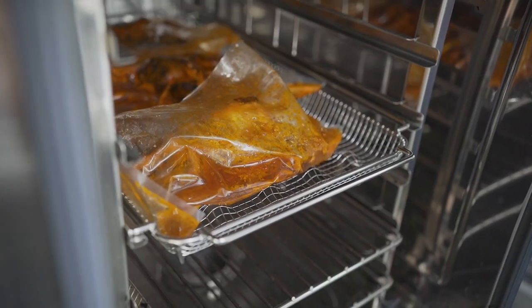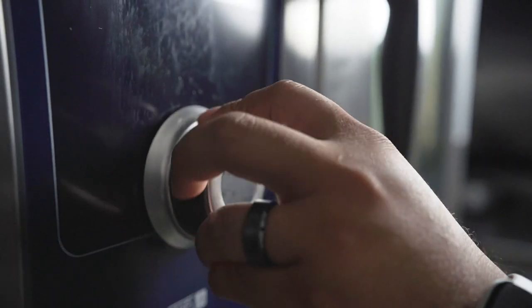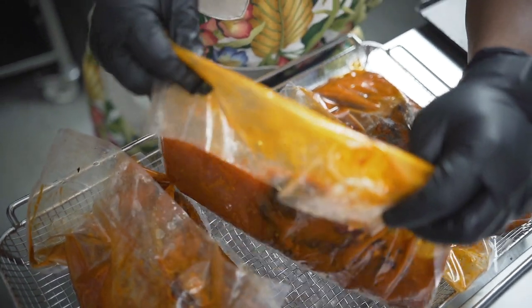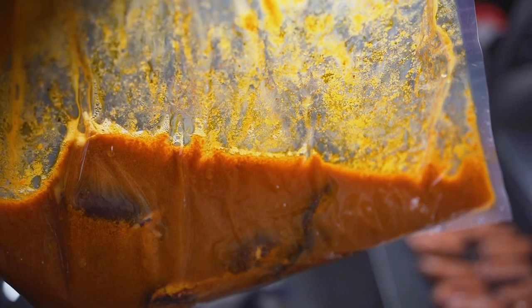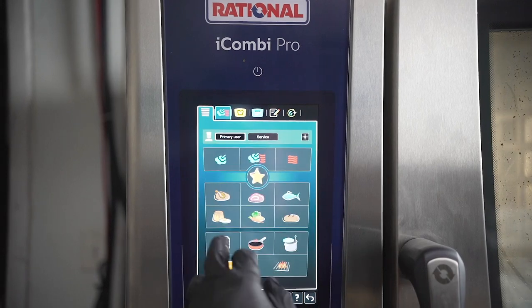I wanted to use the Rational combi oven steam technology to create a cooking environment very similar to an immersion circulator. This allows the octopus to cook evenly in a short amount of time. The combi oven will adjust for the desired texture and maintain the perfect humidity, making sure I always have a perfectly cooked product.